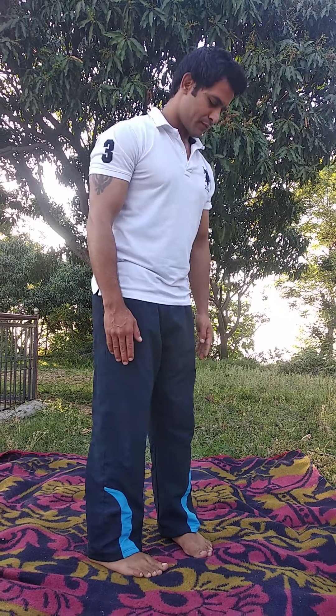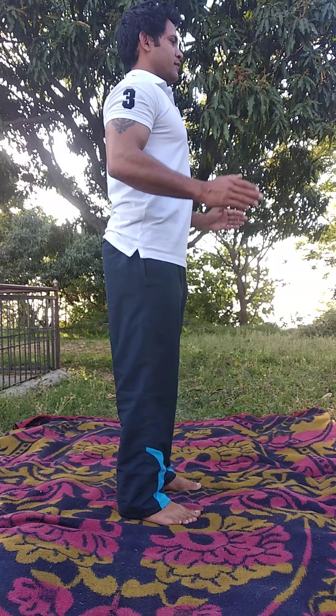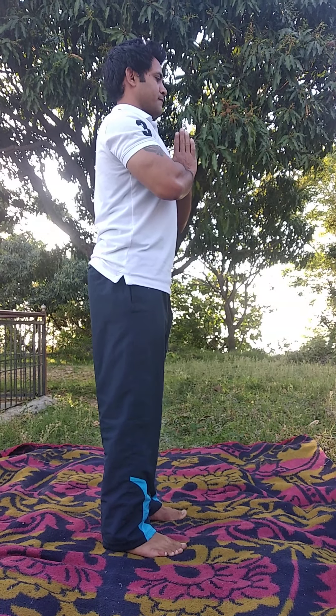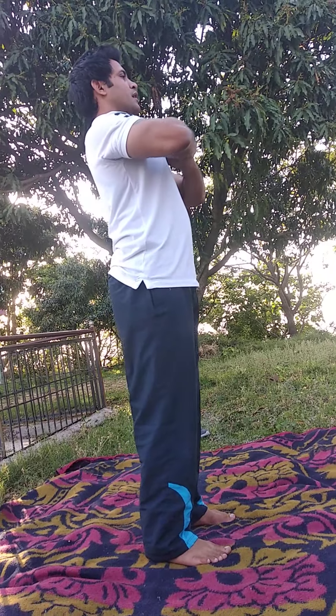Good morning students, hope you are well at home. Today our exercise is Surya Namaskar, so let's get started. Slowly arch your back.